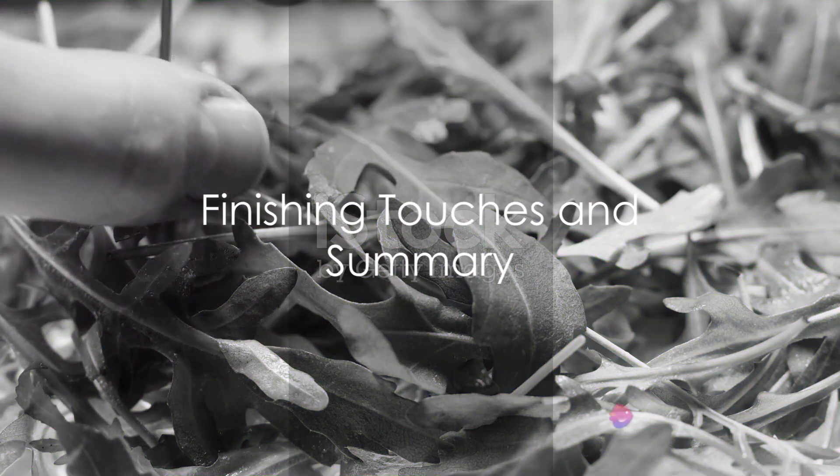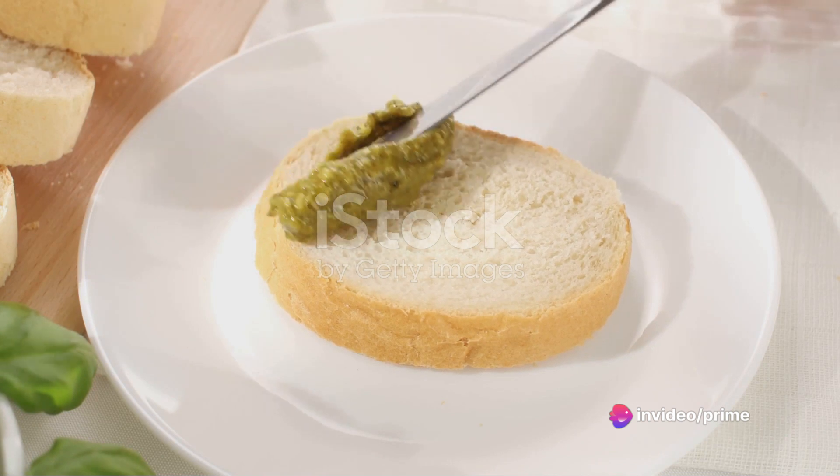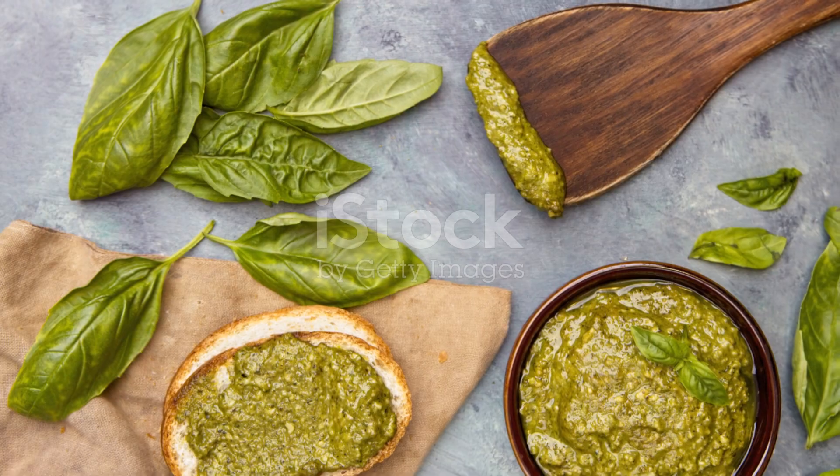When the flatbread comes out of the oven, top it with a handful of fresh arugula. The peppery greens cut through the richness of the pesto and cheese, creating a balanced and delicious bite.